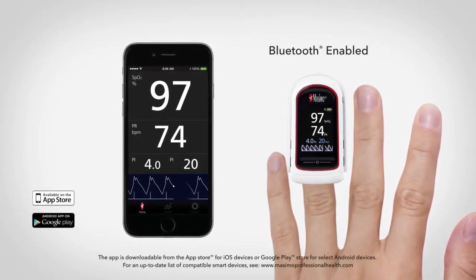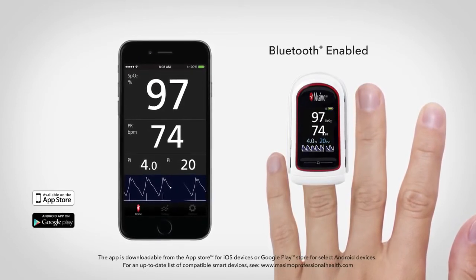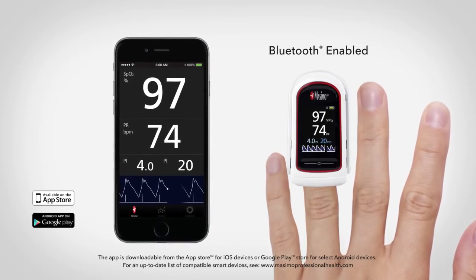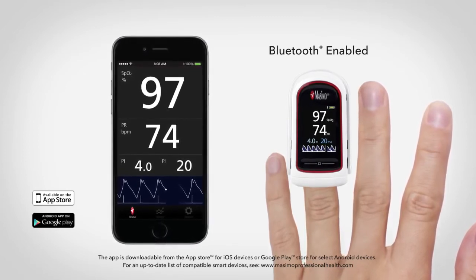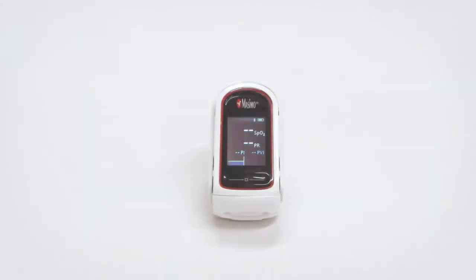Bluetooth-enabled versions of MightySatRx allow the user to track and trend up to 12 hours of patient measurements on smart mobile devices, and to share that data via standard CSV files, as well as transfer to Apple's Health app. The MightySatRx also features a touchpad located below the display screen, which allows users to access the main menu and configure device settings.